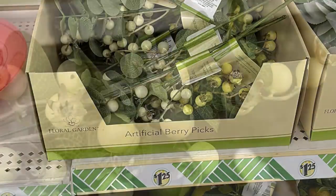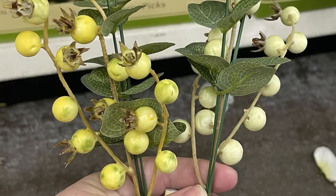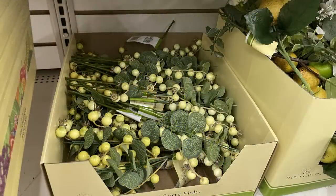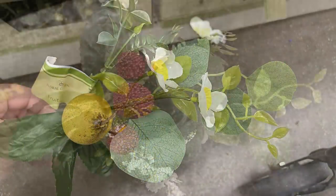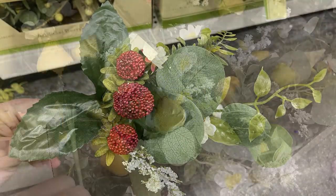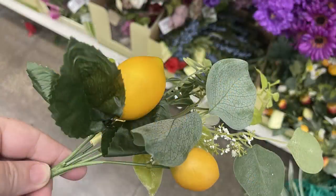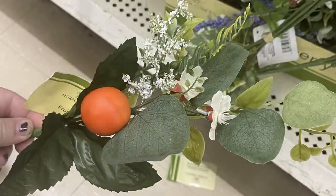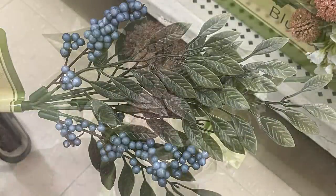Then some of their greenery and flowers — lots of new items this week! There are these artificial berry picks in a really pale green and a darker green, two different versions sharing the same storage box on the lower shelf. We've also got the berry picks which are greenery stems with fruit attached — large berries, pears, lemons, crab apples, miniature oranges and peaches. Sometimes they also have limes but I did not see them out this week.